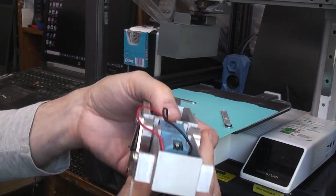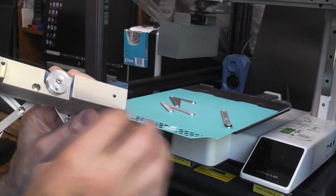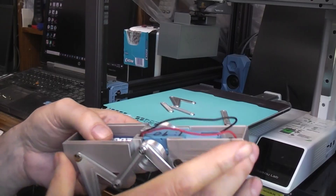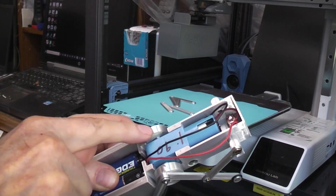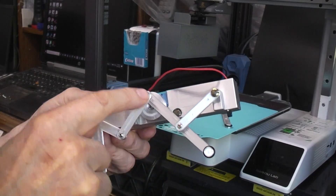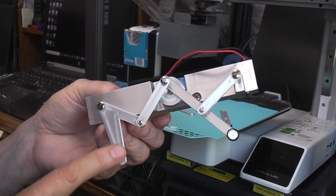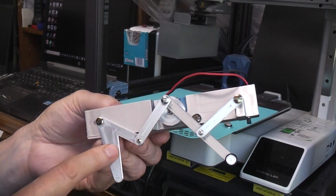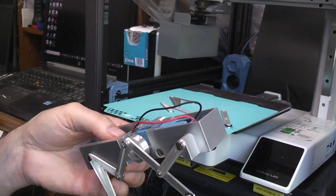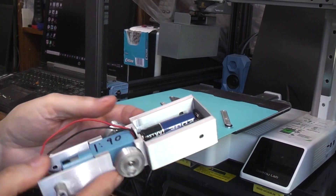Now we're going to assemble this other side. There aren't very many parts — you just do a lot of them in duplicates. The main body you print once, the cams you print twice, the long front leg part you print twice, the rear leg part you print twice, and then these short little linkage pieces you print four of.